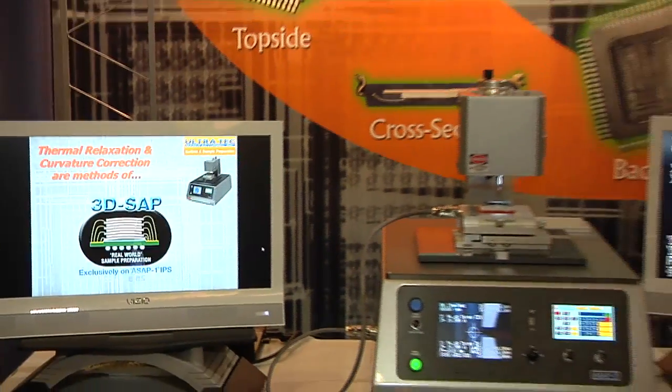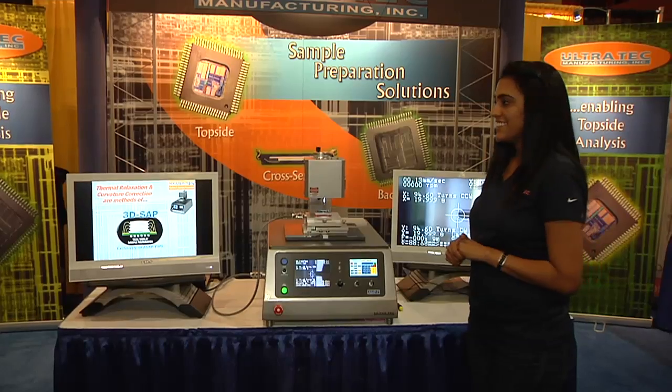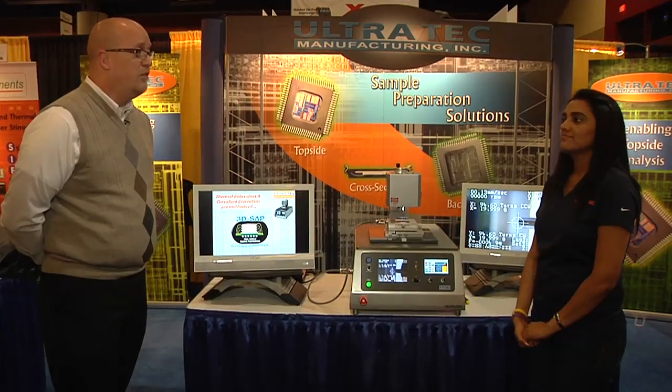That's about it. Fantastic, Hino — thank you for your time today. For more information on Ultratech, visit UltratechUSA.com.